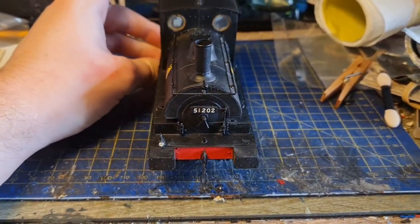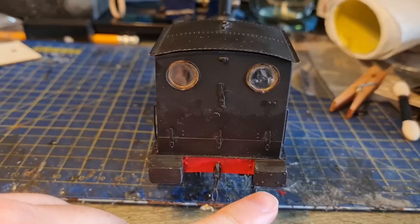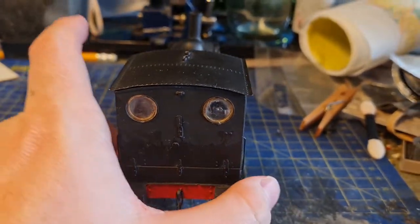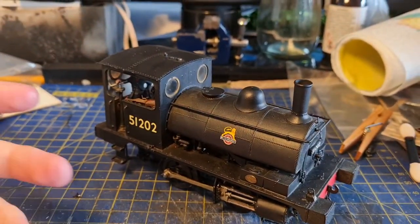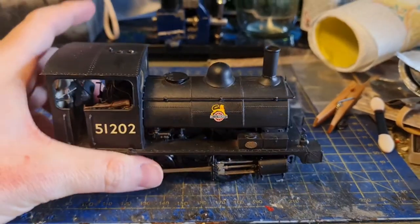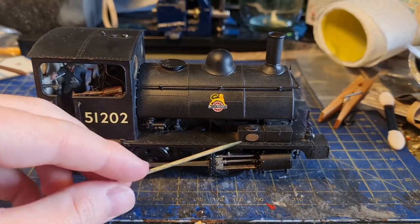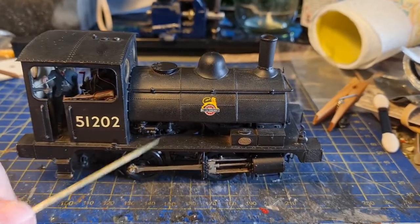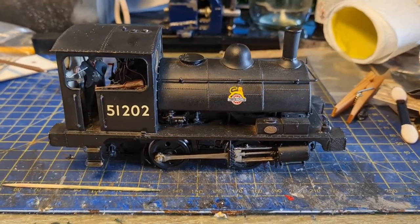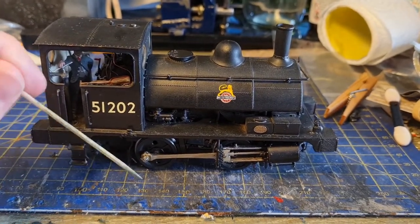It's a lovely little model, but there are a few things missing - it's missing a lamp iron here, but that can easily be replaced. On the back, there are rivets on the brass cover on one side but not the other; I've just painted over it in black. The biggest issue is that the covers that should cover the piston are not on the model. I've looked at the real thing - 51202 did have them - so I'll look at scratch building them or having them 3D printed.